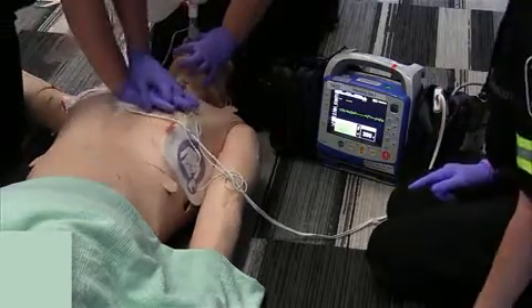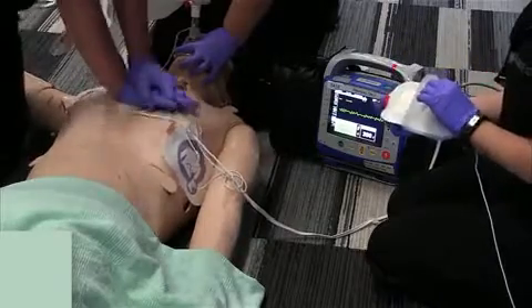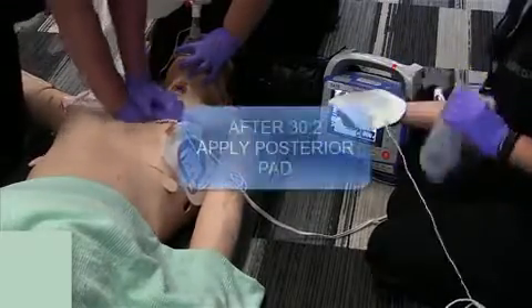Back on the chest. After your 30 compressions and two breaths, we're going to roll the patient towards you.